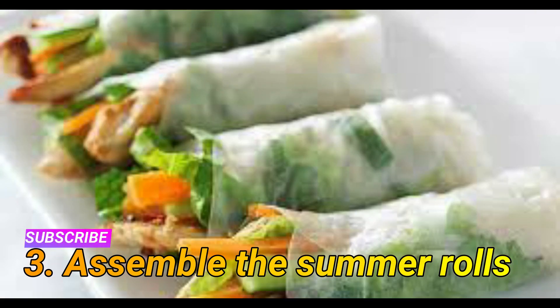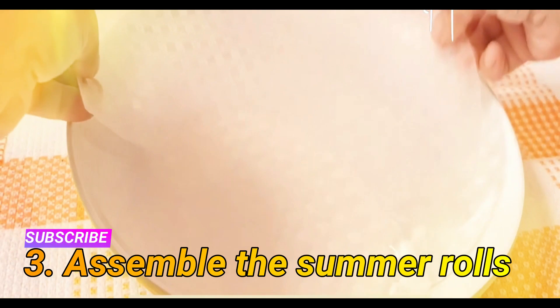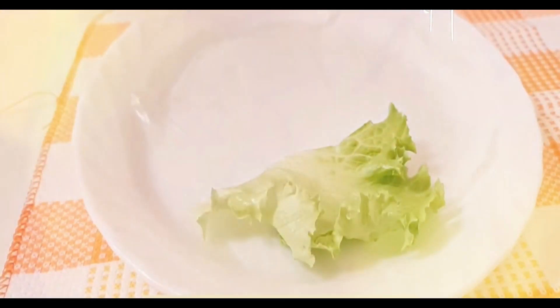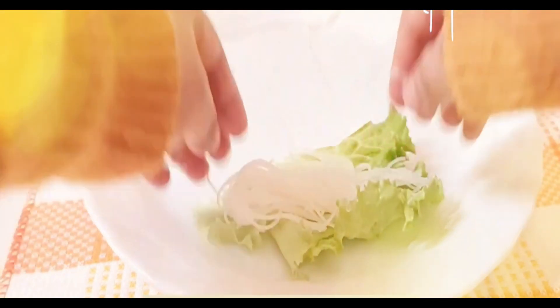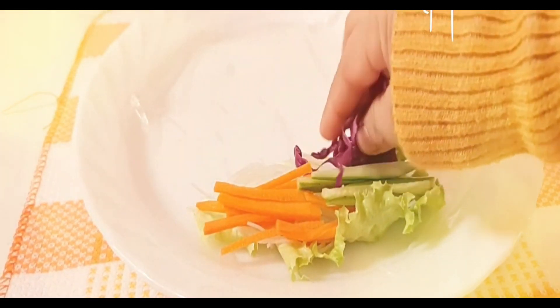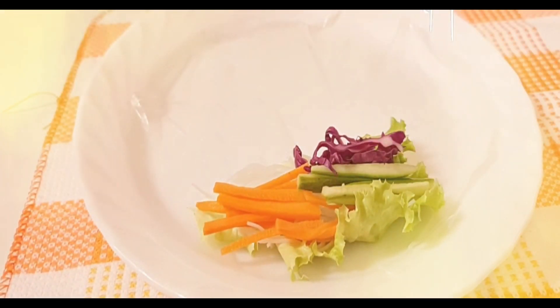Step three: assemble the summer rolls. Place some cucumbers and carrots in the center of the rice wrapper into a log shape, leaving two inches of space on each side. Top with about two tablespoons of vermicelli noodles, a few basil leaves, and two to three tablespoons of chicken.